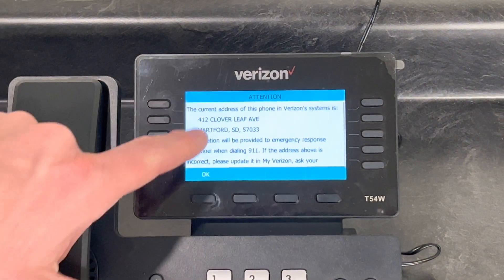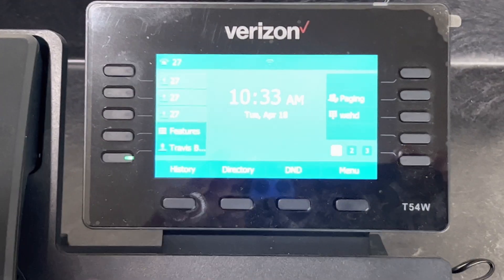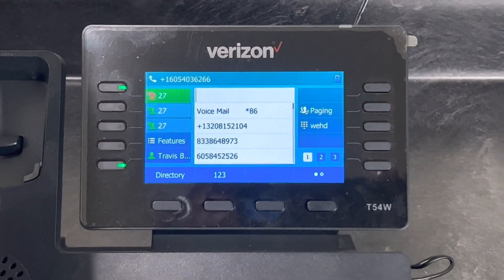Once it's done configuring, it'll display your 911 address. Hit OK, and then you're up and running, ready to make calls.